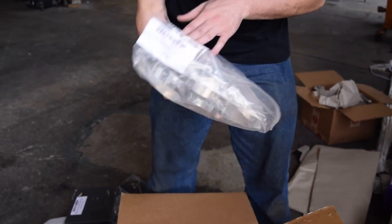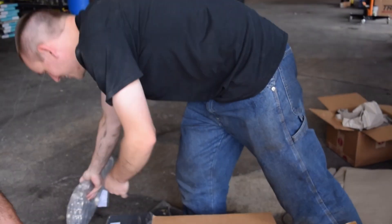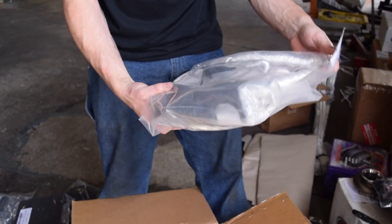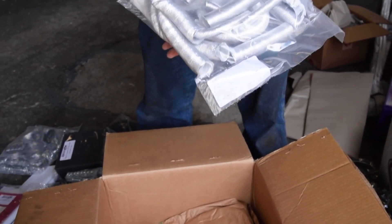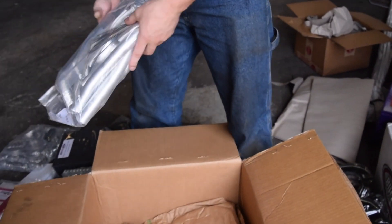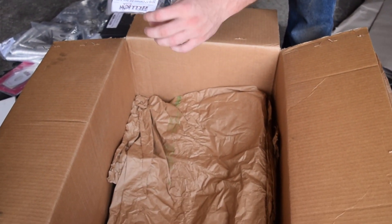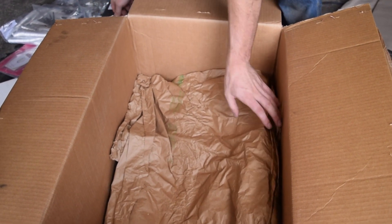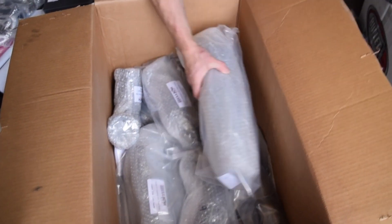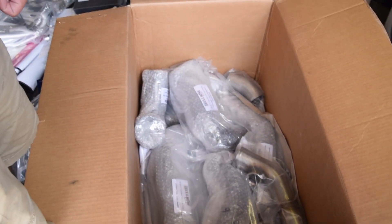I'm glad to see T-bolt clamps. Also can hit wings, my car charger. Yeah, that's cool. I'm glad they supply all this stuff. I despise these things, but... Got a nice little vibration here. More stuff. So much more stuff. So where's the rest of the turbo? Where's the intercooler and the rest of it?